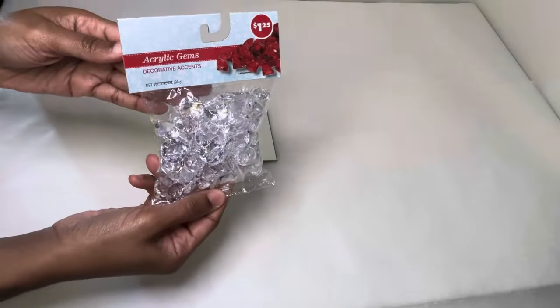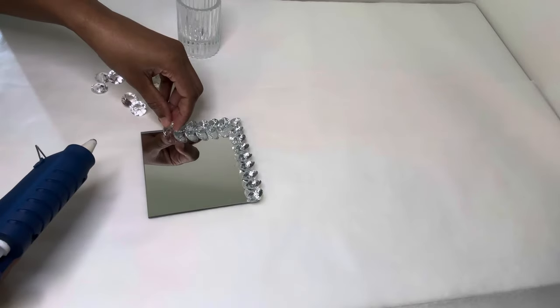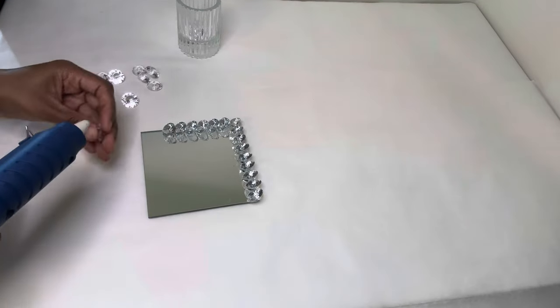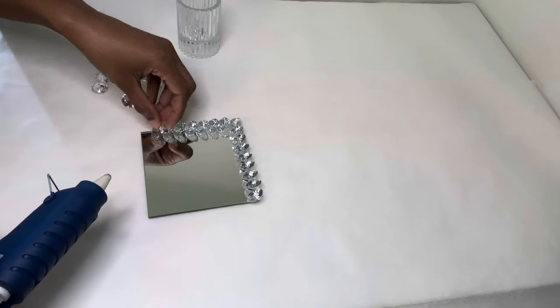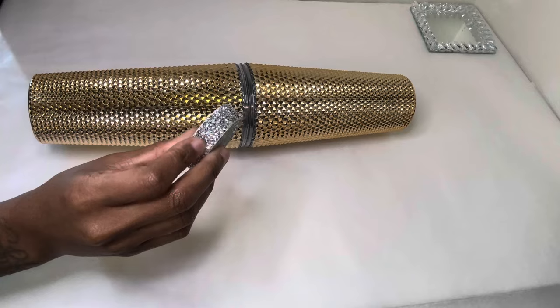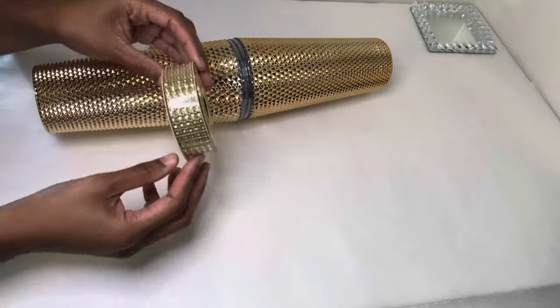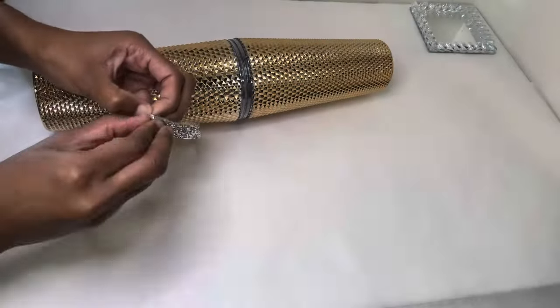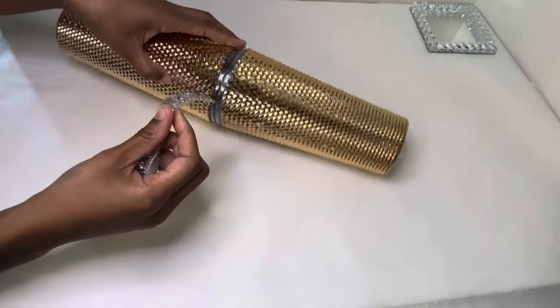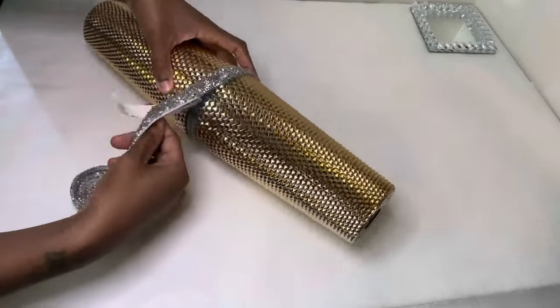Now I'm decorating this four by five inch mirror with these acrylic gems, gluing the gems around the entire border. I purchased this bling wrap from Amazon and I absolutely love it — if you want to keep it all Dollar Tree items, you can simply use their bling wrap. This bling wrap is self-adhesive, but I suggest you pair it with a strong adhesive so your projects can last over time.